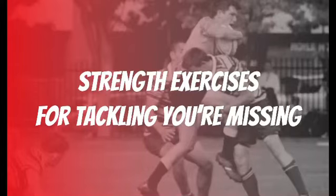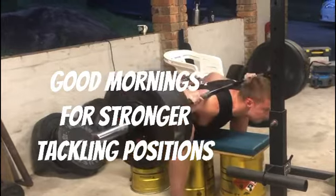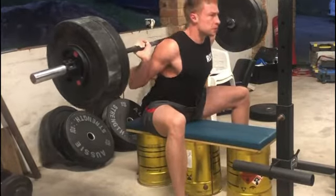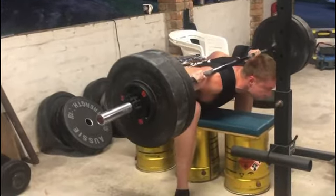If you want to tackle harder on the field, then you want a strong lower back. I've already seen members that get up to 10 reps of their body weight on their back. Now have a look at the position here — back is flat, gets right down, stomach to the bench.